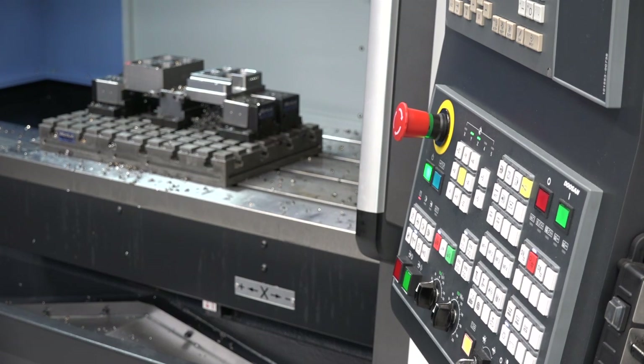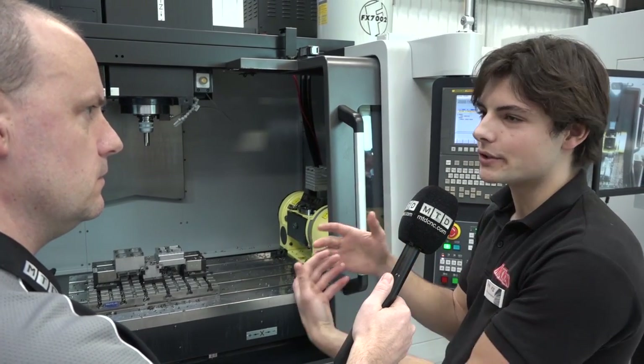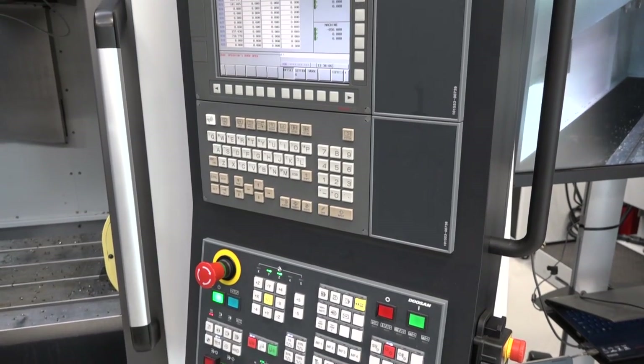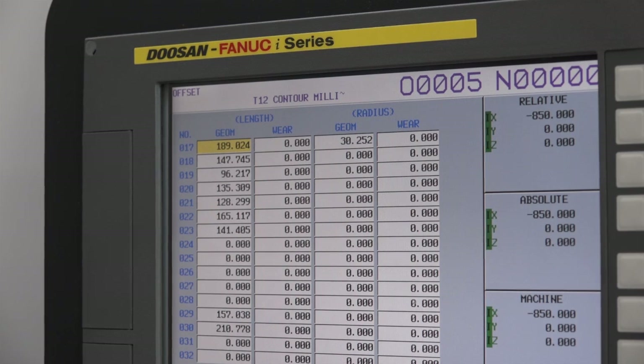Managing your path to production, the control is important. The Easy Operation Package is like an add-on to the Fanuc control and adds extra functions such as showing tool paths, warm-up cycles that need to be run, and everything an operator needs to know to run the machine as quickly and effectively as possible.